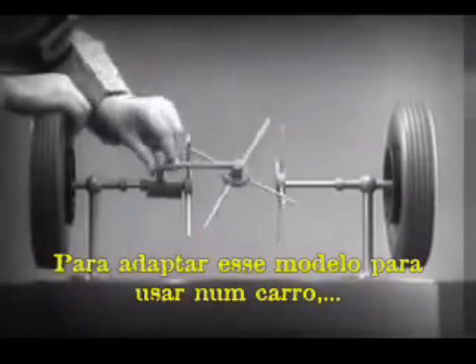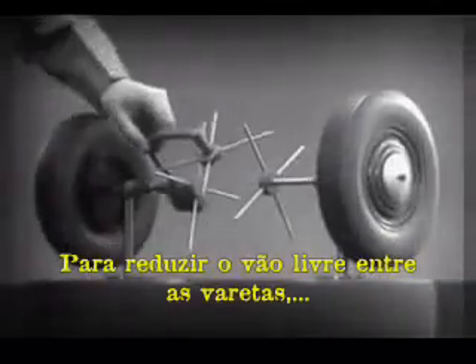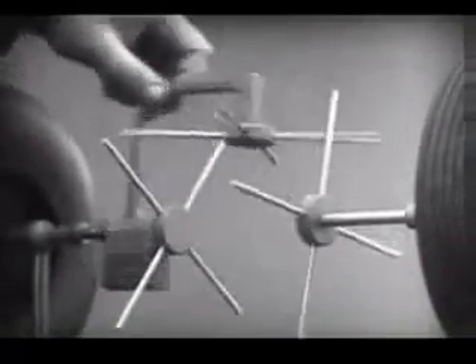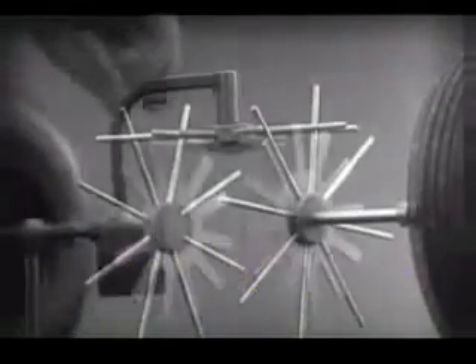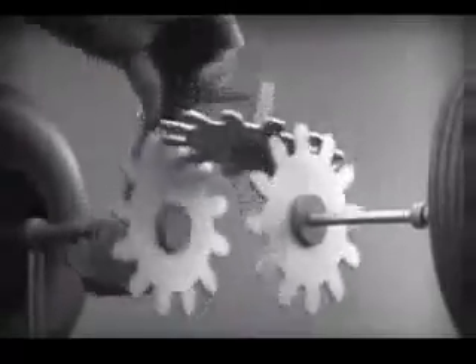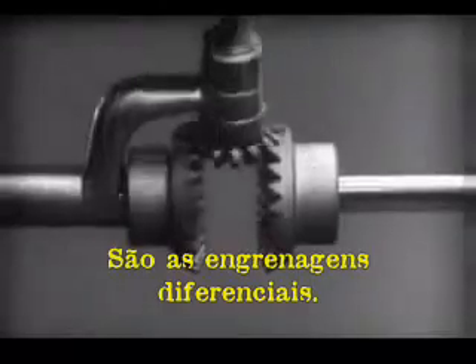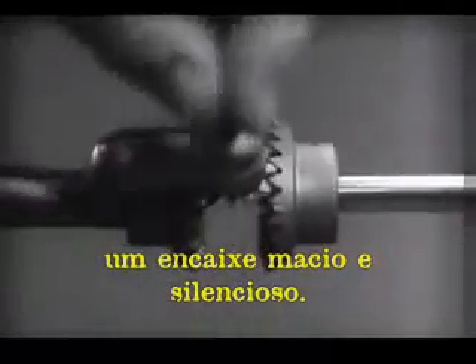To adapt the model for use in an automobile, we will have to make a few changes. In order to reduce the jerky action caused by wide spaces between the spokes, we will put in more spokes. Further filling in the spaces between the spokes gives steadier, more continuous action. And changing the shape gives firm, constant contact. Now we can make the gears thicker and stronger, and we have differential gears. The edges are cut so that they will fit together more smoothly and silently.